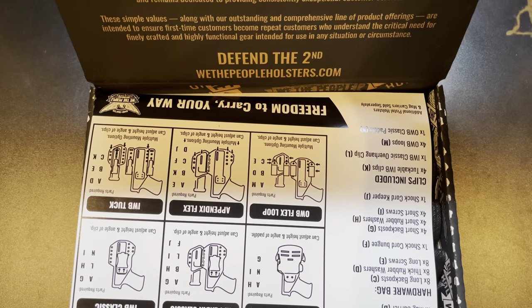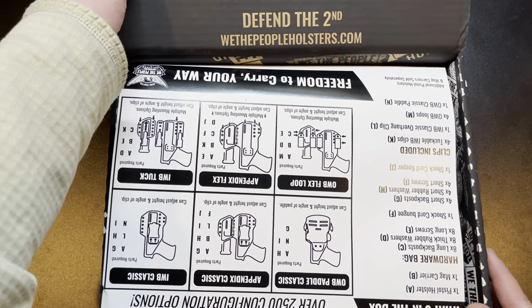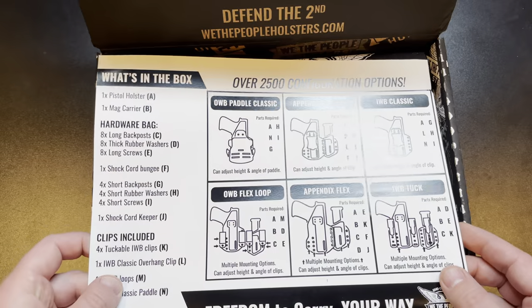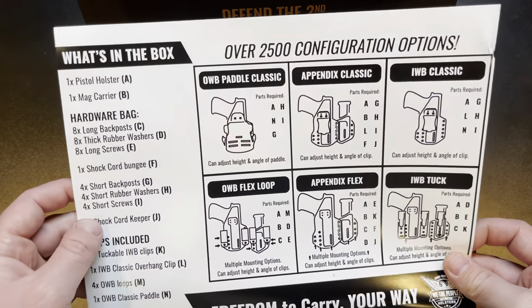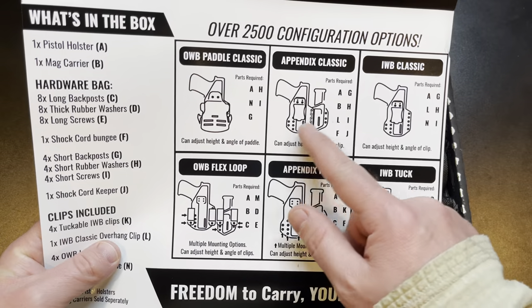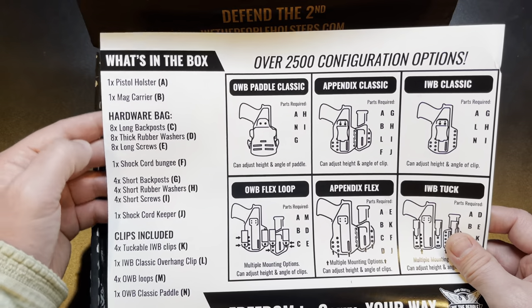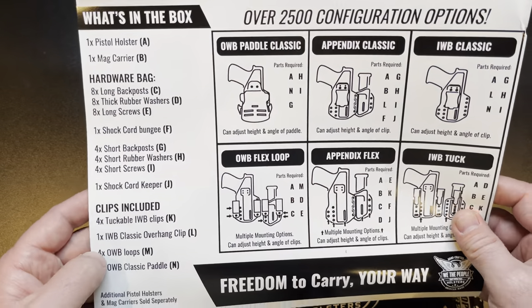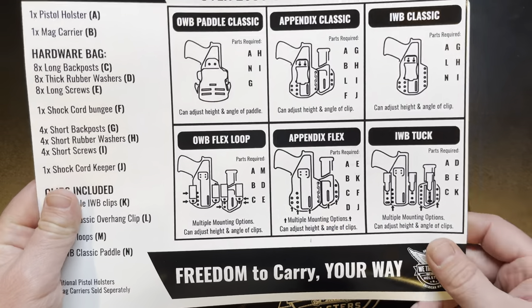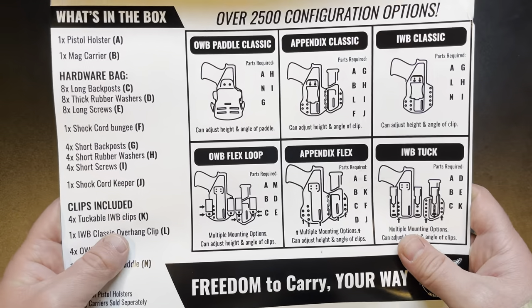In the top of the box you've got a little message — 'Defend the Second, We The People Holsters' — talking about their company. They are a very patriotic company, hence the name. They're based in Las Vegas and they support the Second Amendment as well as military and first responders. Here is what I want you to take away from this: look at all the different configurations — over 2,500 configurations. What's in the box? You get a holster, a mag carrier, and a whole bunch of hardware — different clips, inside the waistband, outside the waistband, single clips, a shock cord for appendix style. Just a ton of options.